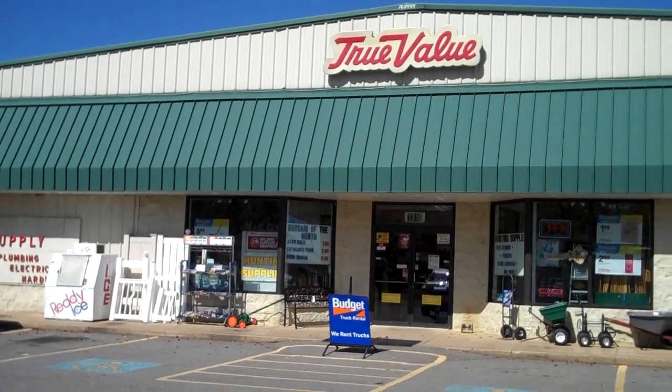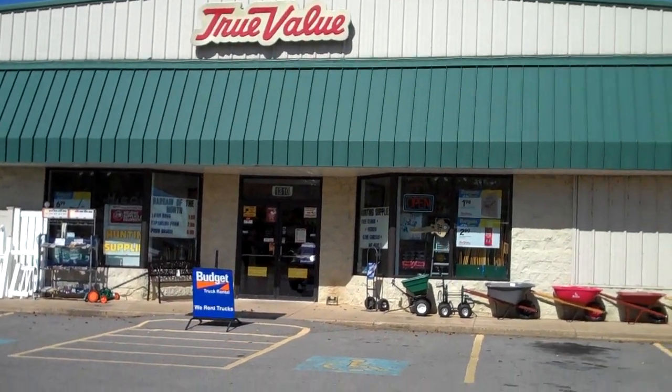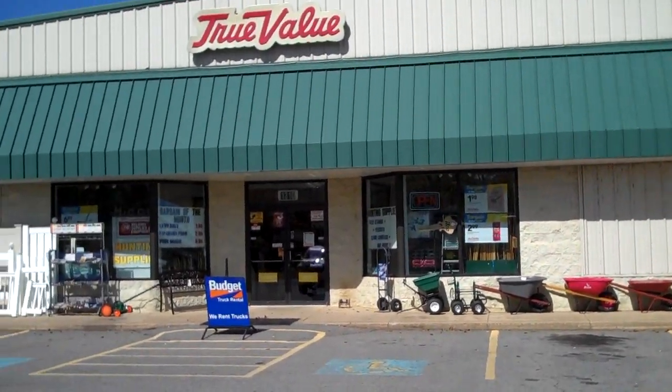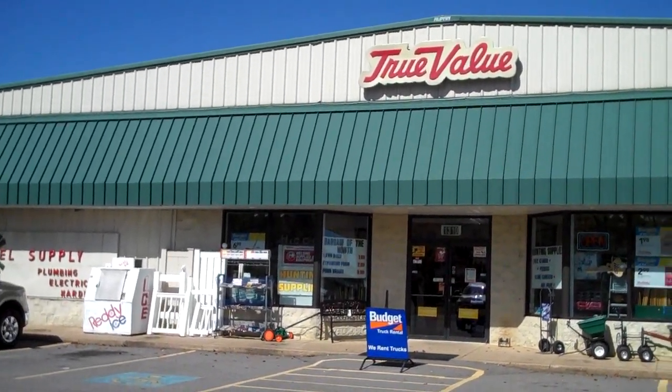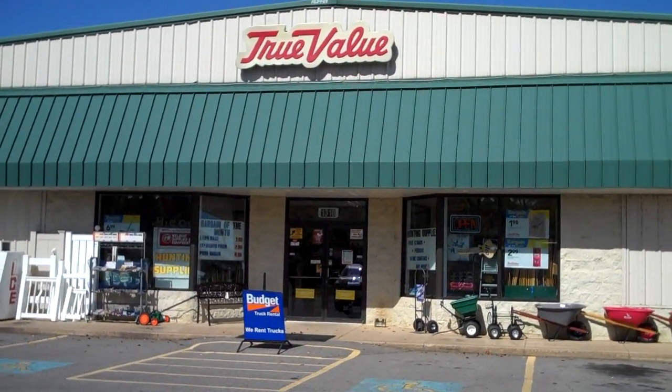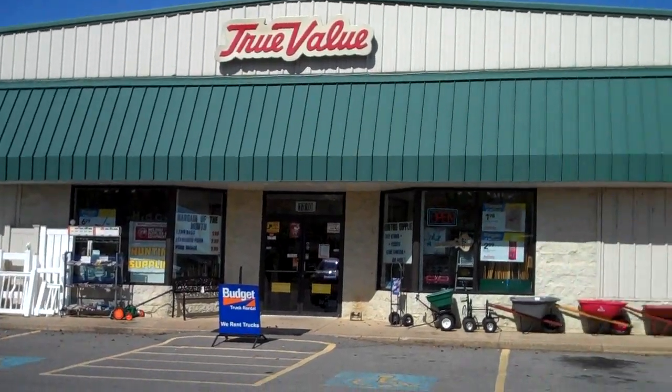I thought I'd show everybody my favorite hardware store where I get all my hardware for my radios. I can walk in there and buy one tiny little lock washer if that's all I need. Can't do that at the big box stores. Good service in here too.